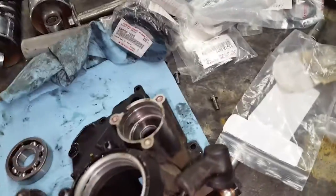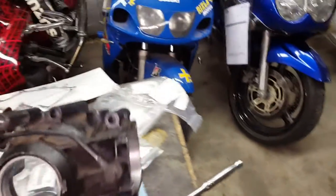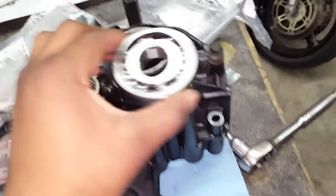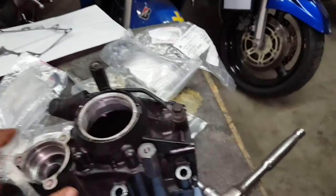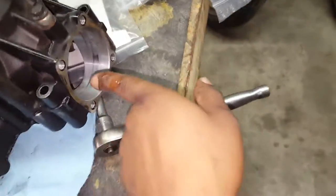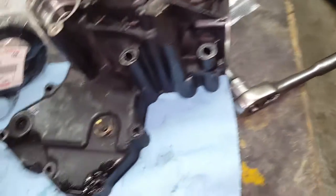Let me flip this bevel housing over so you can see exactly what it looks like when mounted on the bike. This is where the bearing goes in — it centers inside there and goes up through the bottom. This part here is where the hydraulic clutch cylinder is to push the clutch in. This side is where the drive shaft assembly bolts to.